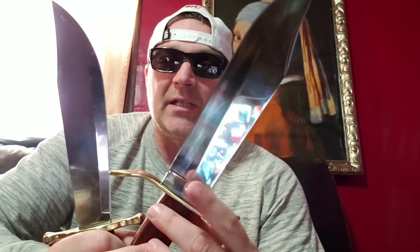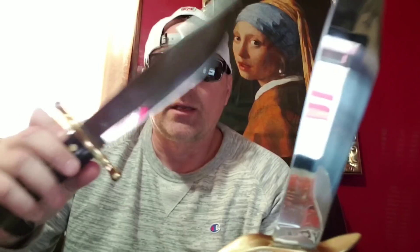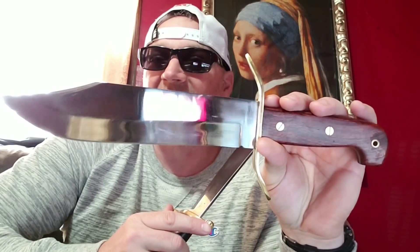Retail: the Cold Steel retails for around $128 and the Case retails for around $209. I found the Case for about $120 when I bought it, and I was able to pick up the Cold Steel for around $70 to $75. So the Cold Steel is going to cost you less to own.